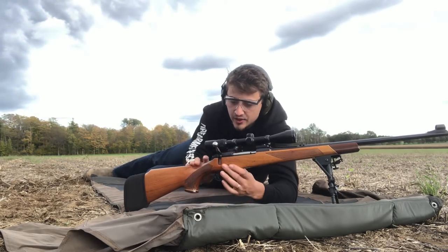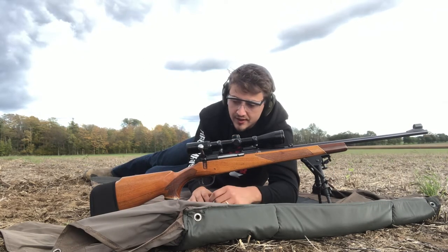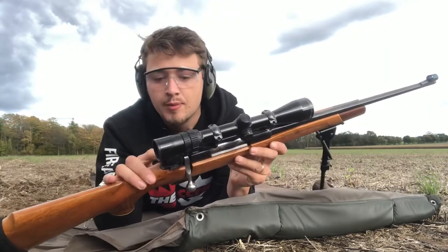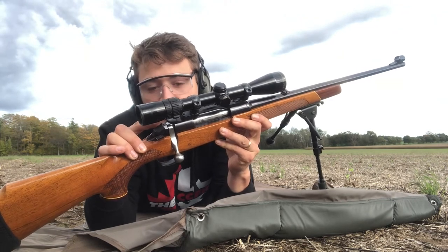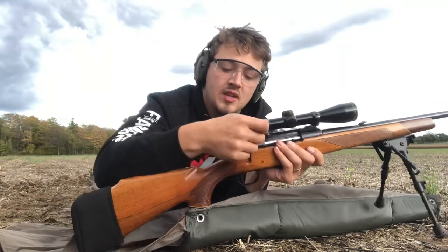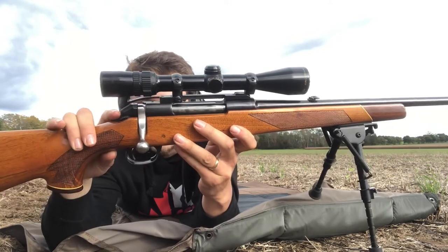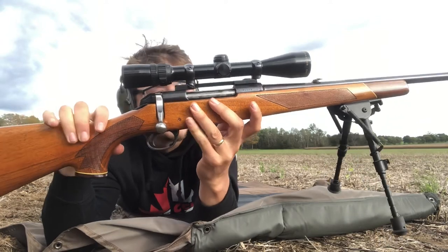It's got a nice little red indicator on the top here, so it lets you know when it's cocked. If I pull this down, there's a little red indicator at the top of the bolt right here that lets you know it's cocked and ready to fire. If I hold the trigger and put it down, that little red indicator is down and flush with the bolt, letting you know it's not cocked — so if I pull the trigger, it won't fire. Nice little touch.